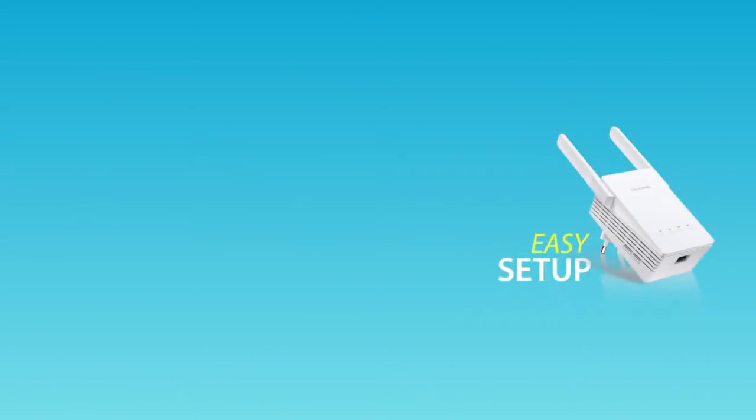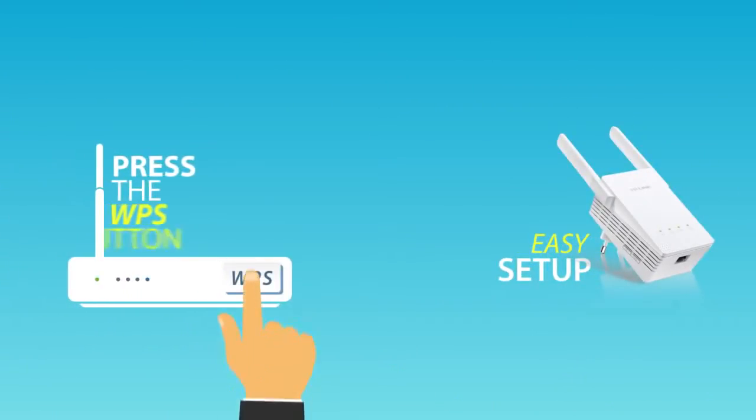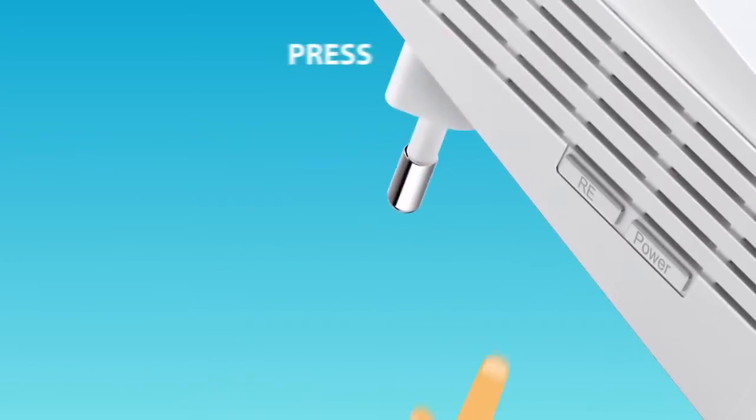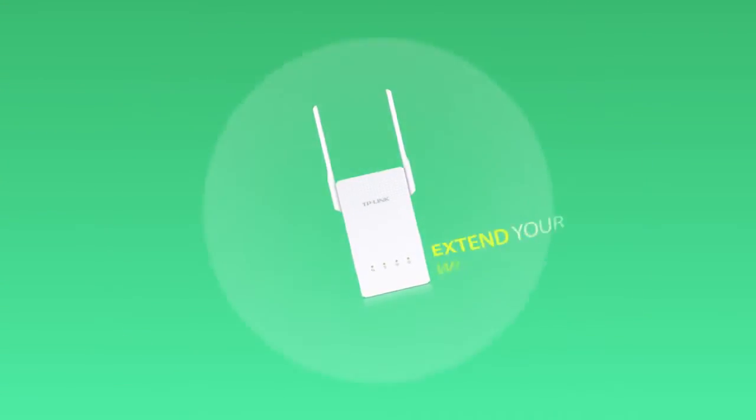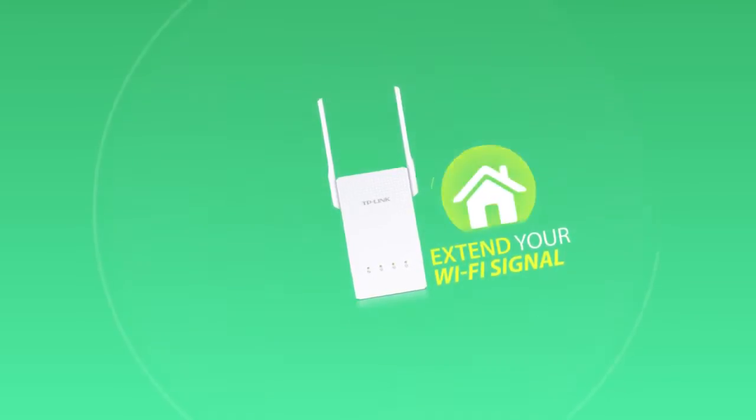Setting up a Range Extender is easy. Simply press the WPS button on your router and then the RE button on the extender. Match the two together and extend your Wi-Fi signal range throughout your house.